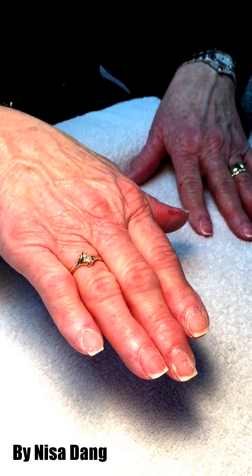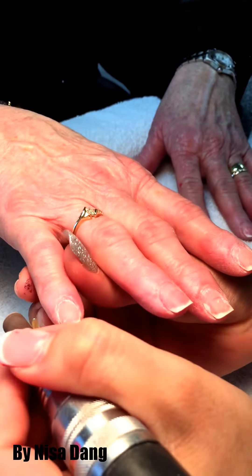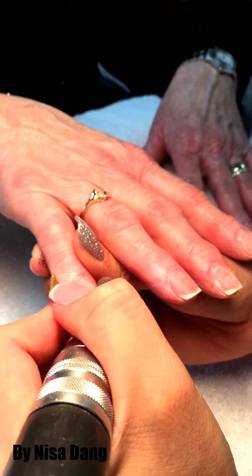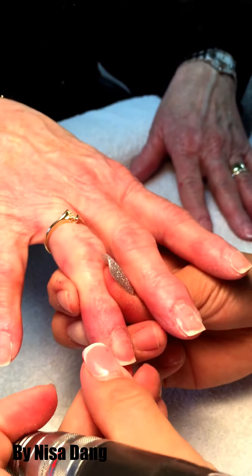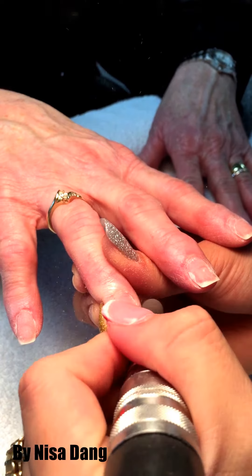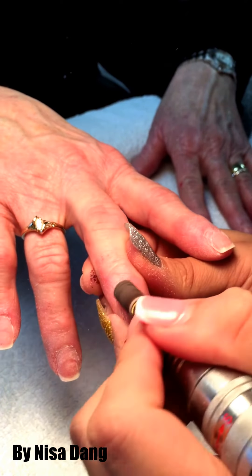When you do the light buff, remove all that dead skin on the nail. Make sure you remove it — if you don't, it won't last longer because this is all that dead skin. Remove all ten fingers.